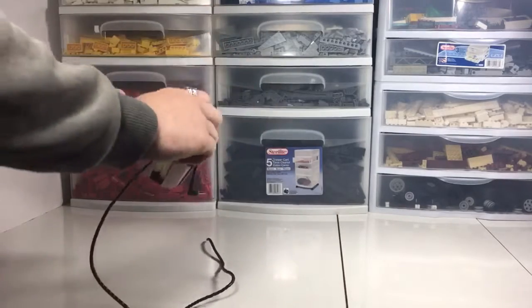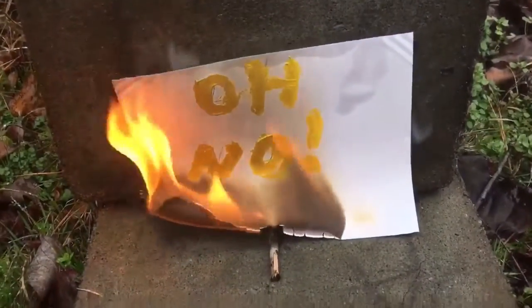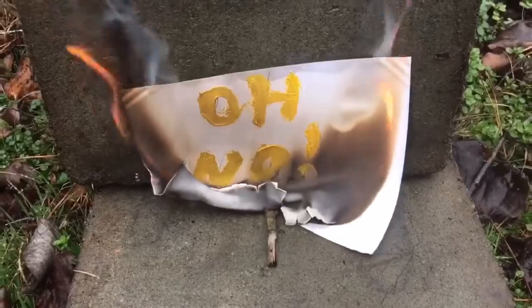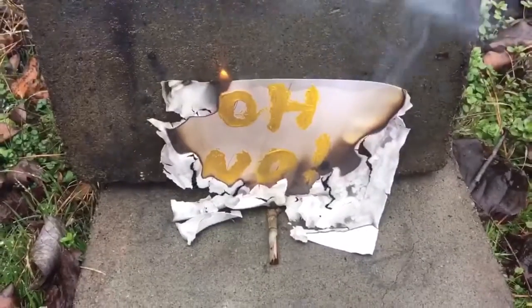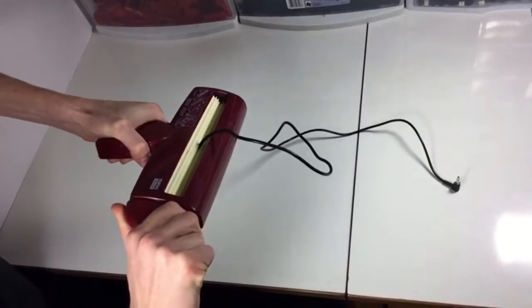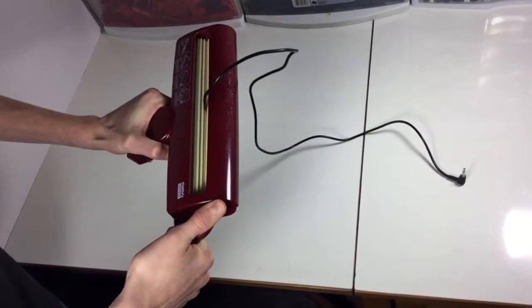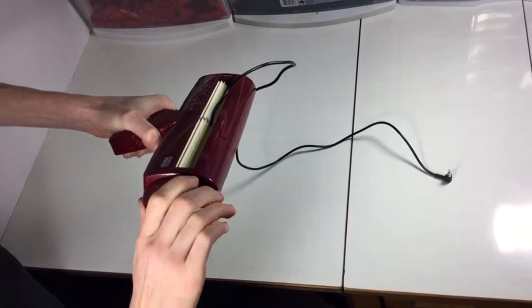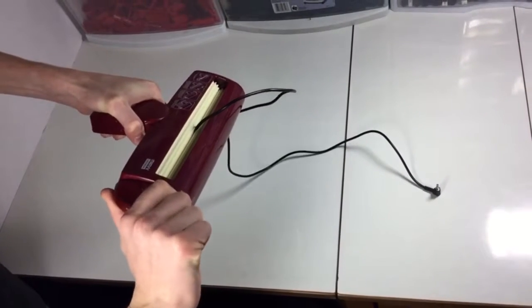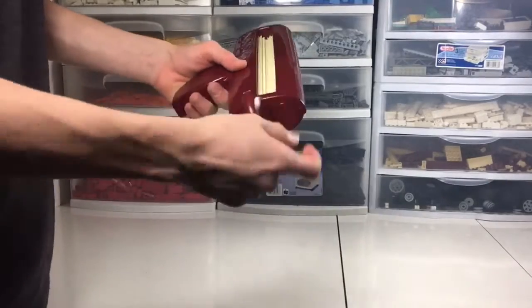It starts to end. Oh — something's happened! Ooh, oh no. We have excellent news: we fixed the crimper. We can keep going. It's nice.